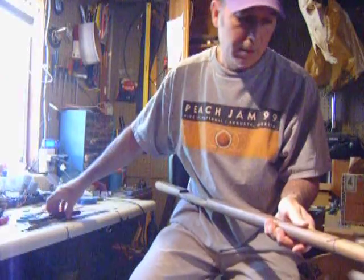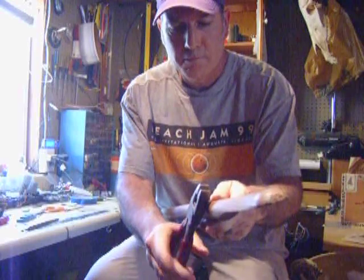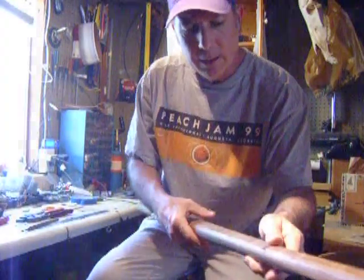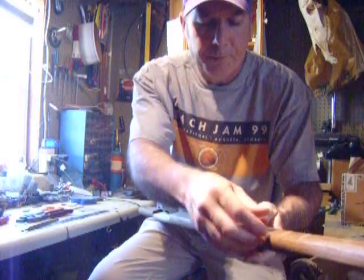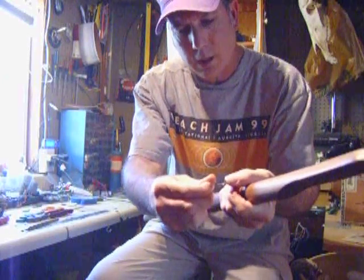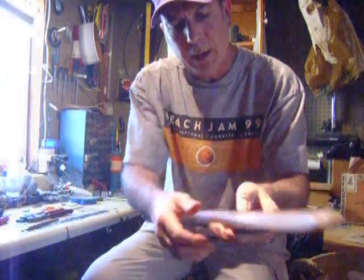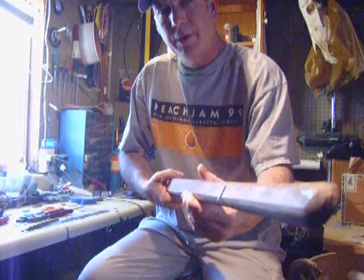Then, once you've done that, all you need to do is cut it off, file it down nice and smooth. Most of the time I'll put just a drop of JB weld or epoxy on the end of the nail when I sit it down in there so that it won't come popping back out. And that's how I use nails for frets.